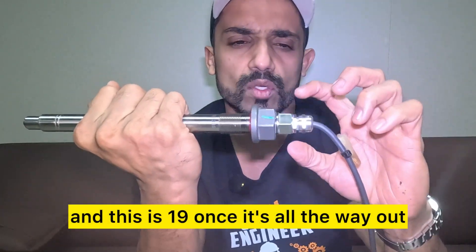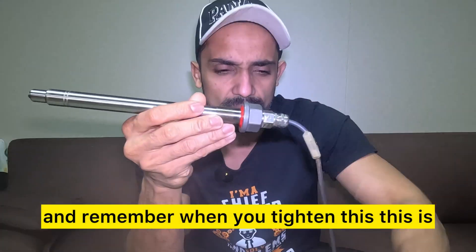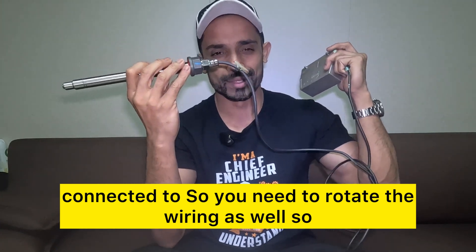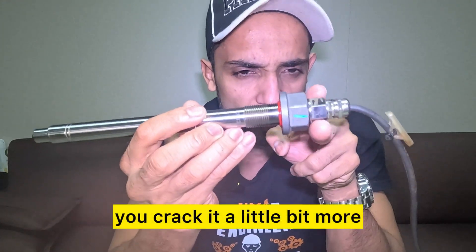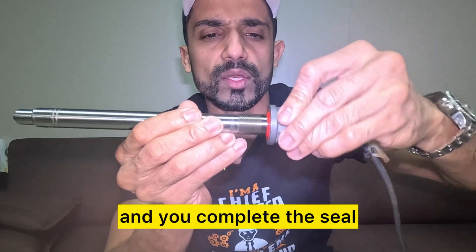Once the lock nut is all the way out, hold your spanner here and tighten this all the way. Remember when you tighten this, because it's connected, you need to rotate the wiring as well so there's no twist in the cable. Tighten it all the way — once it's fully flush at that end, crack it a little bit more. Once it's tight, screw in the lock nut and you complete the seal on the gas block.